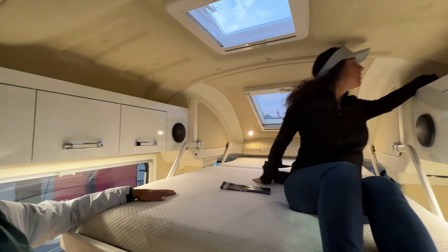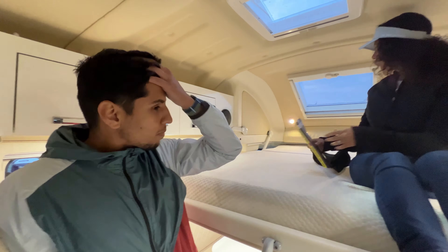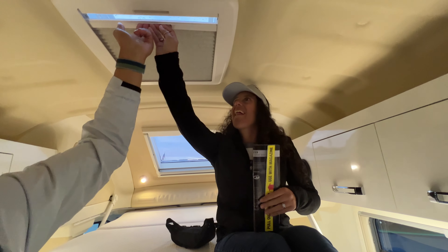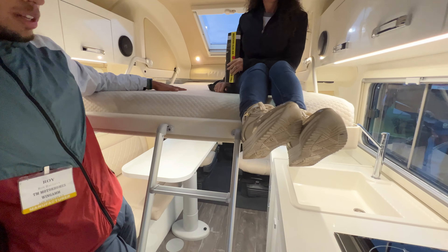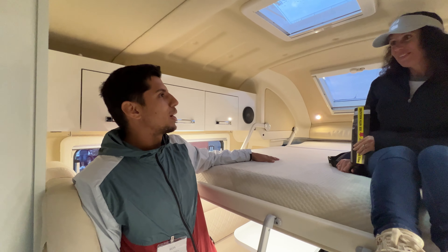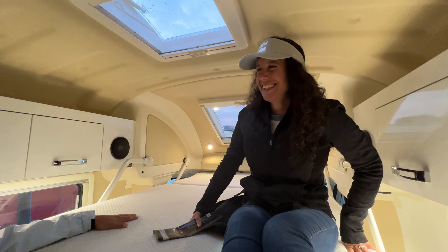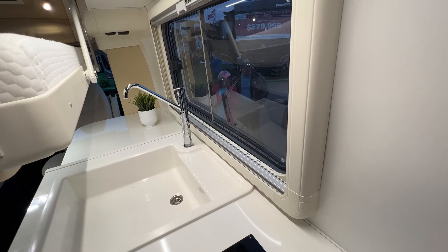Wigum has been selling these in Europe for about 40 years and is just now bringing them to the US. Both windows in the sleeping area open and have a mesh system for bug protection or shade. The weight limit for the overhead bed is 770 pounds. Alice jokes that in Italy that weight limit would be measured in how many people — pasta, meatballs, and wine make for a good diet!